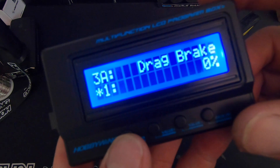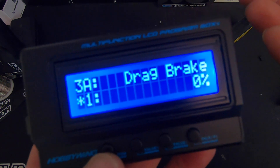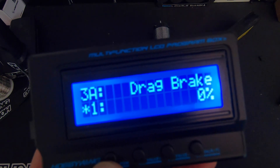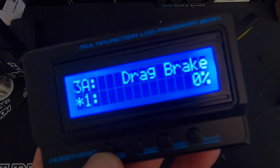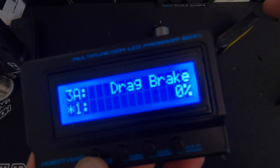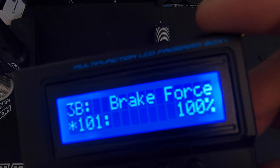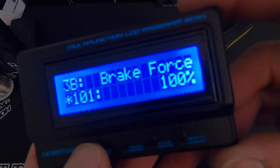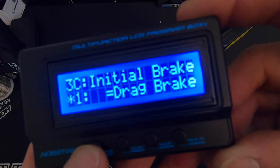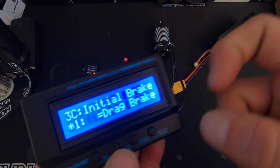Drag brake is your coast brake — when you let off the throttle and go to neutral it applies brakes and makes the car slow down. For most scale racing applications you're going to use that; for drag racing you definitely don't want drag brake. Brake force is exactly that: how strong the brake value is when you push the brakes on your radio — you can turn that up or down. Initial brake equals drag brake, and this allows you to fine-tune when you first push in the brakes.